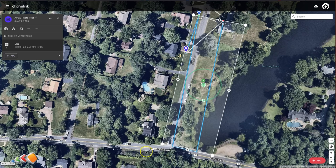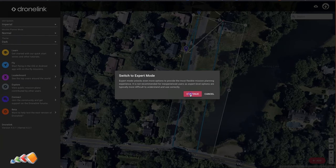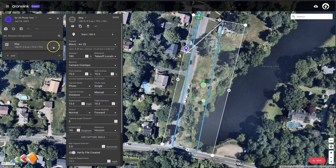First, make sure you're in the Expert mode by clicking the Hamburger menu and then selecting Expert. Once you're in Expert mode, go into your map and click on the Map setting.